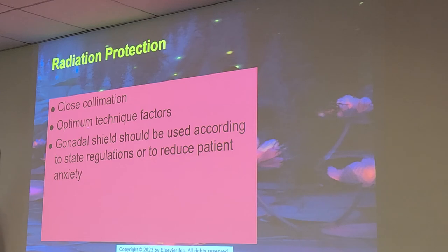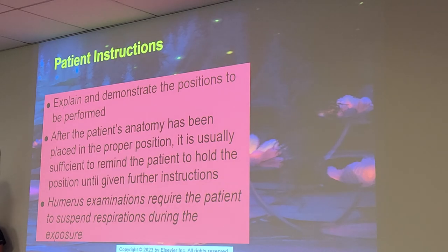Radiation protection: use close collimation and optimal technique factors. Gonadal shielding should be used according to state regulations or to reduce patient anxiety. Shield your patients — a lot of techs don't, but until regulations change, which might happen in the next two years, it's still shielding.